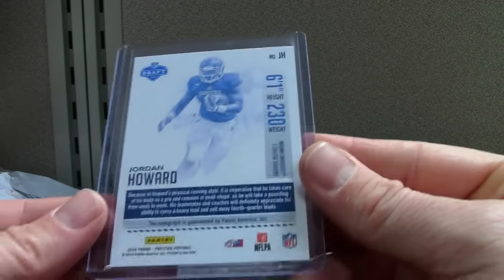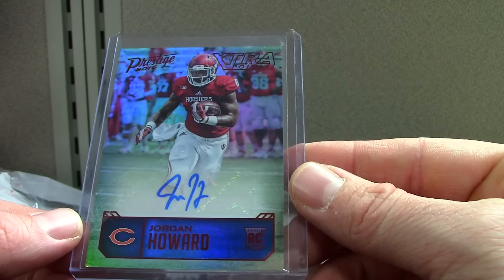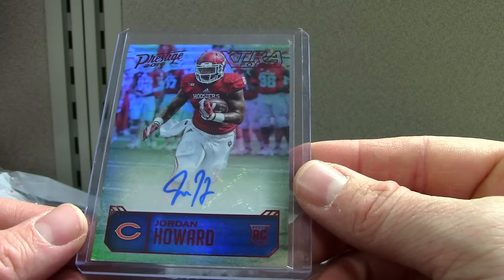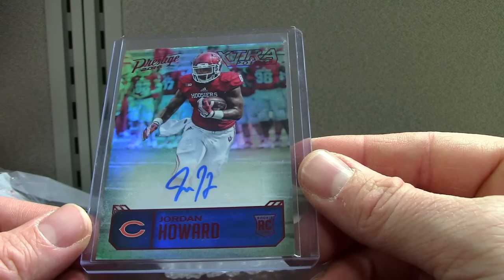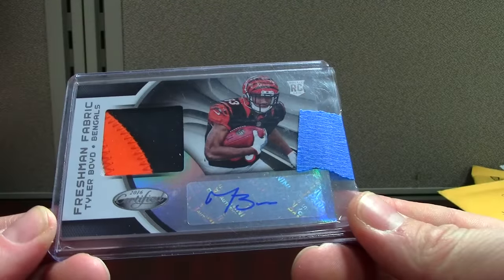Next up, Jordan Howard — this is an Extra Points red. This one's not numbered; it's Prestige '16. They've got the NFL logo down there. Score '16 was made before they could put the logos on the cards, obviously because the players weren't on teams yet. So if you do any Score you won't see the actual NFL teams, but a lot of people like the variation of some college cards, which I think is cool too — there's enough for everybody.